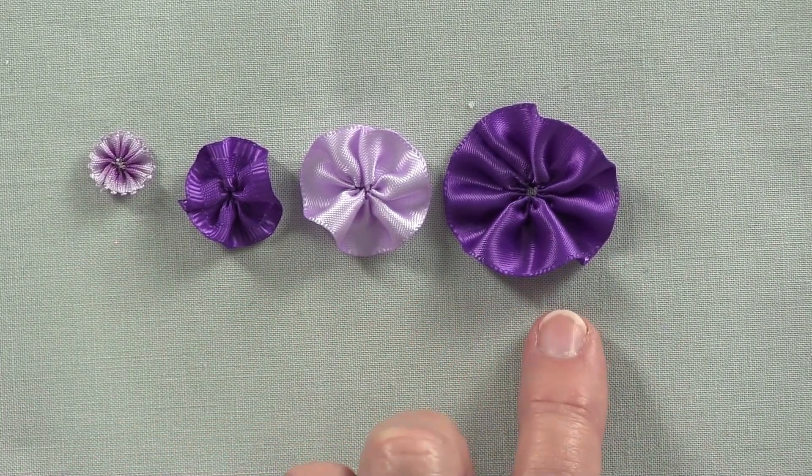A tool that I like to use is the thread zap pen. What this does is it sears the edges together, and any type of synthetic ribbon really ravels quite a bit. This way it's not going to ravel before you stitch the flower together.